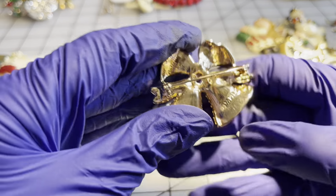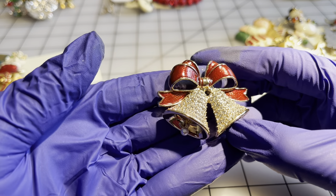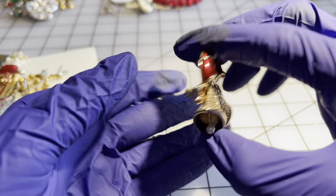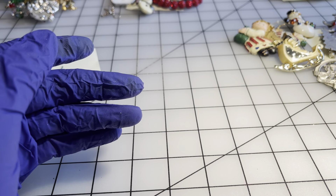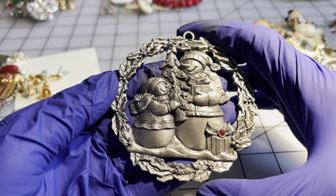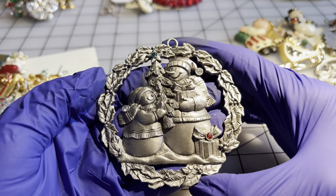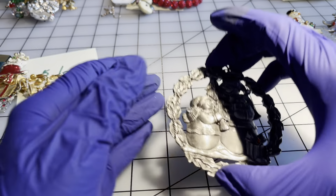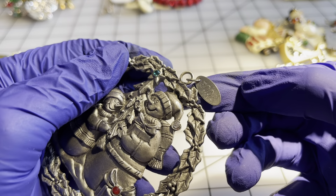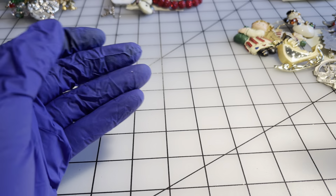We have a brooch — it's a Napier — rhinestones are all there, beautiful enameling on the bow with faux pearls in the bells — eight dollars for this Napier. We have some snowmen singing carols — gorgeous ornament, I'm thinking this is pewter, dated 2008 — eight dollars.